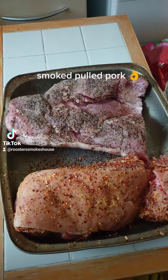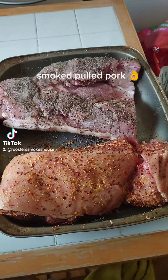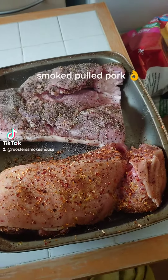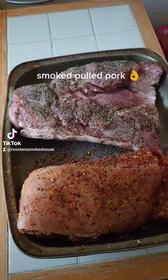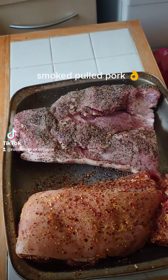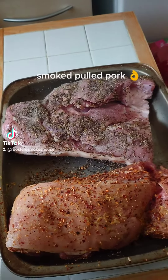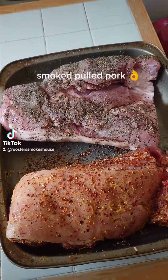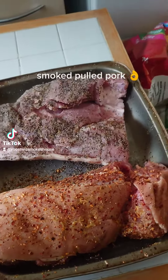Hi guys, Rooster Smokehouse here. Today we are doing some pulled pork on the smoker. As you can see, I've already seasoned this — a generous coating on the back, sides, and the front. What you'll want to do is set your smoker to about 225 to 275, keep it within that region, and we're just going to smoke it until it's done.